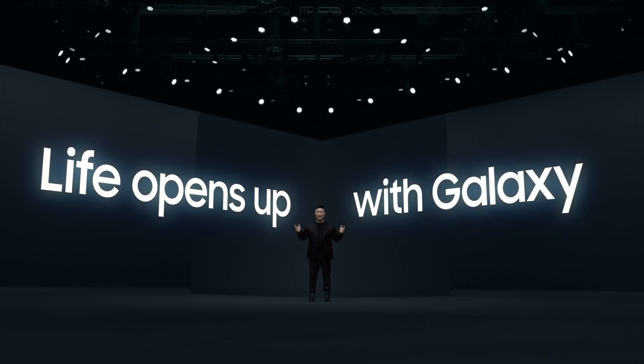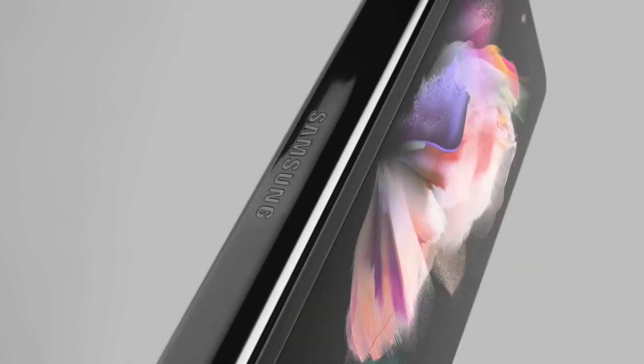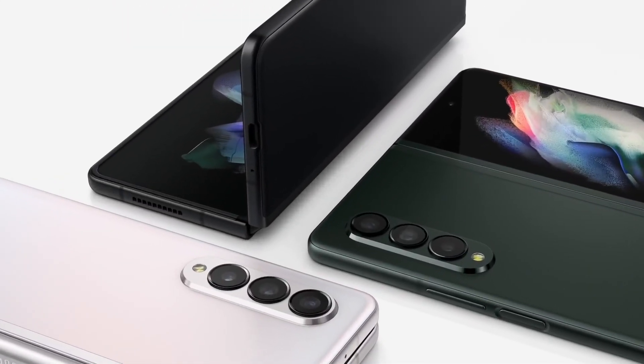It's great to be back with you at Galaxy Unpacked. Today, life opens up with a Galaxy. I'm so proud to share with you the new Galaxy Z series.